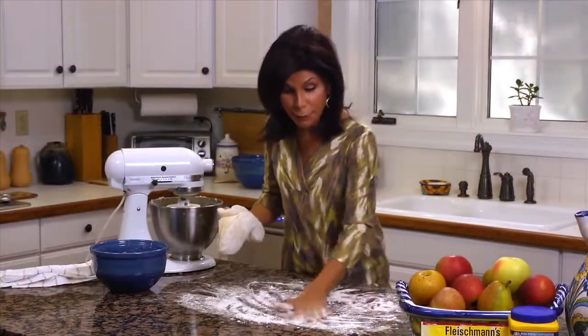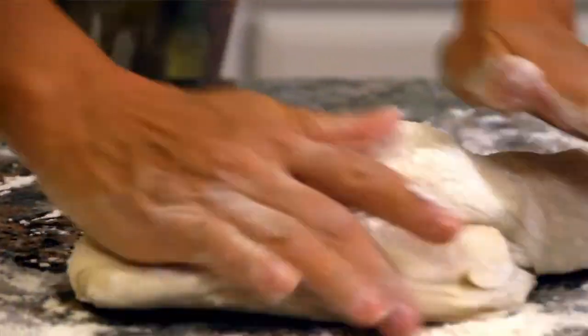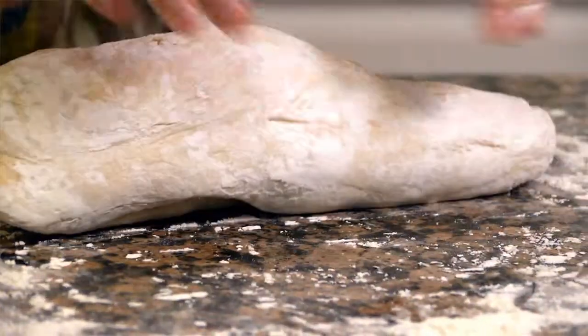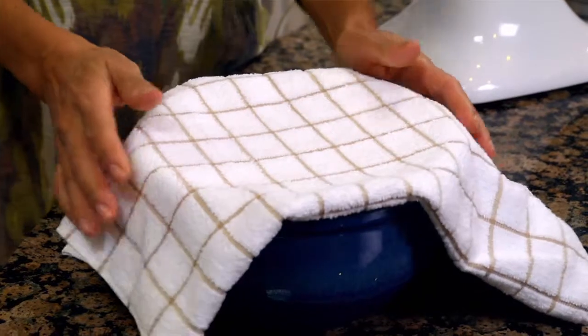Lightly flour a surface for your dough, and knead it until it's smooth and elastic, about six to eight minutes. Now that we've kneaded the dough, we're going to cover it and let it rest for about ten minutes.